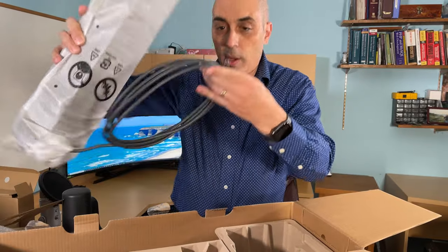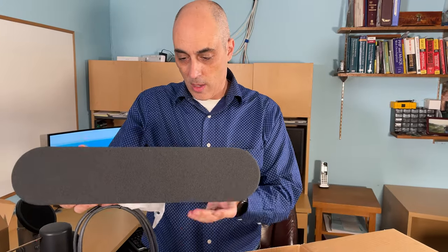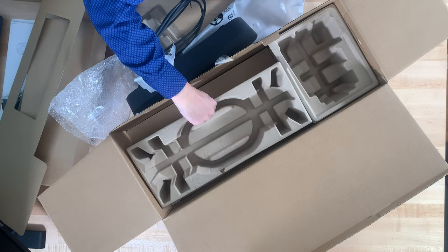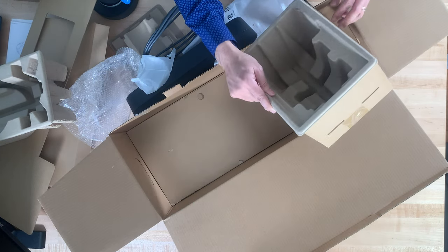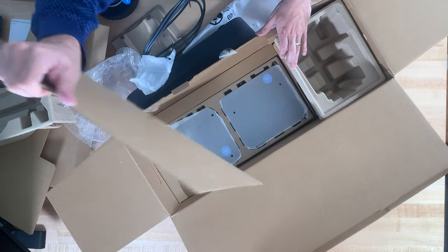Next we'll be looking at the speaker, which comes with wiring. Let's go ahead and open this up. At the very bottom we're going to get the rest of our components — let's take this apart.